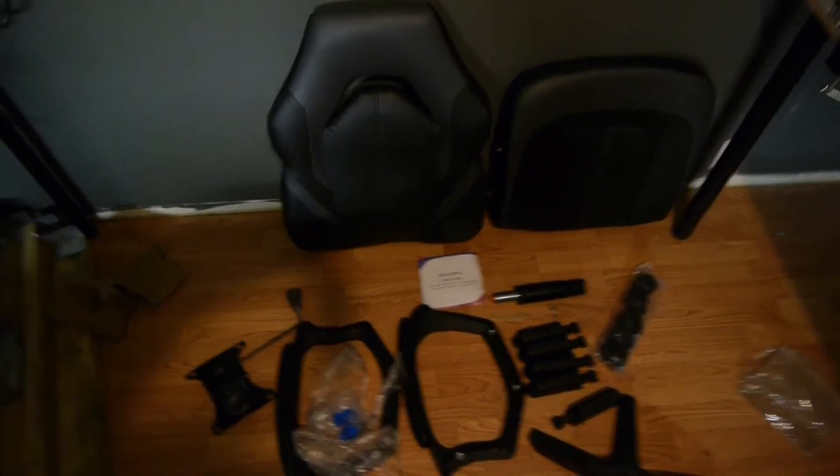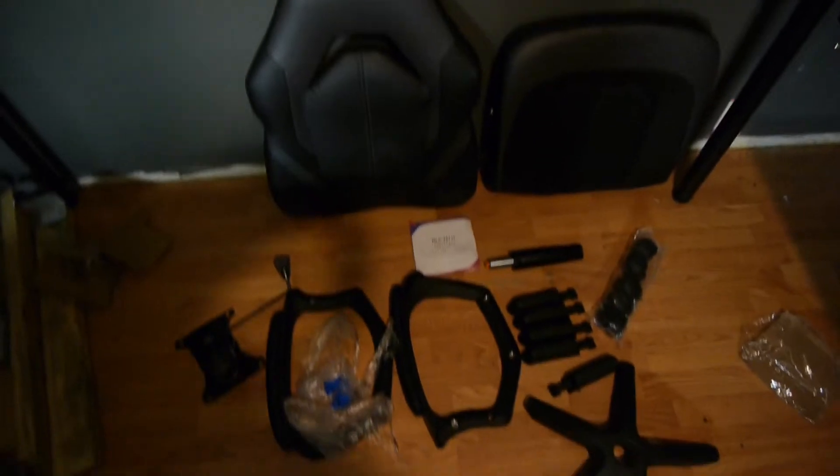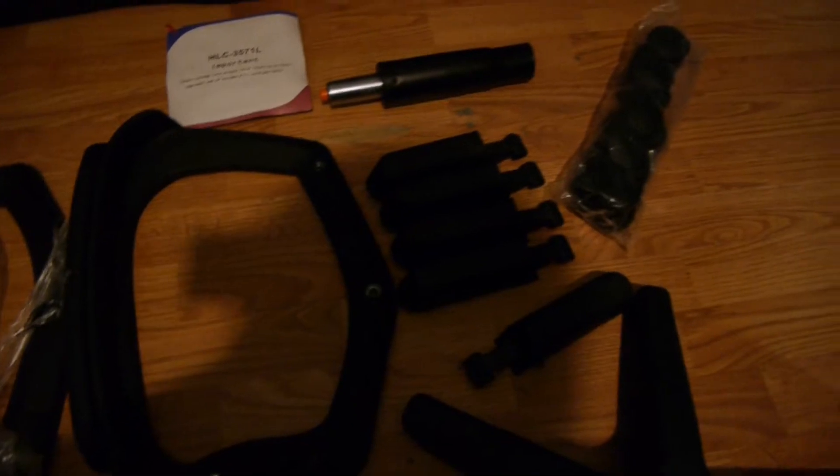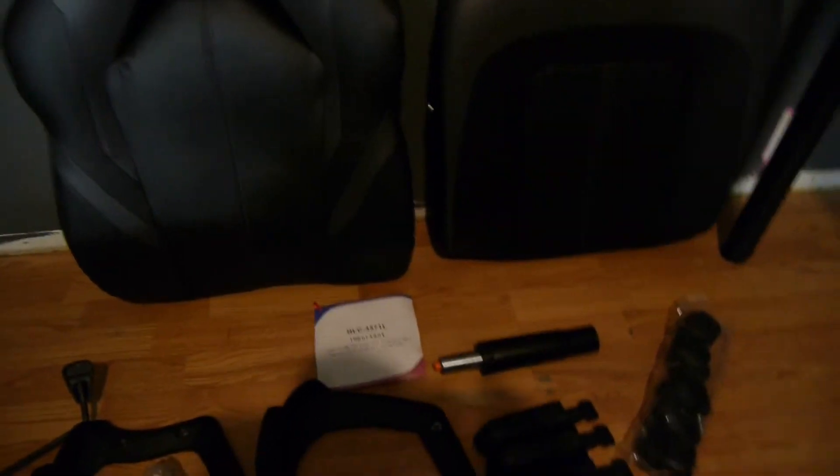Alrighty guys, instead of putting a photo I'm just gonna do a quick walk-around so you guys can see how the items look. They're all dark leather-ish, so I might not be able to see them so well, but these are the items — everything was labeled. Cylinders, chair pieces, little rollers, the other part I spoke about. That box just kept on falling this whole video, so I apologize for that.